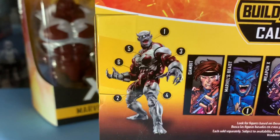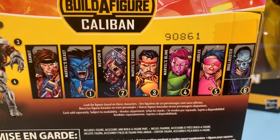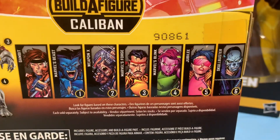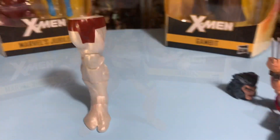The build-a-figure is Caliban. You can get Gambit, Beast, Weapon X, Forge, Blink, Jubilee, and Skullbuster — sorry, Skullbuster — in this wave.